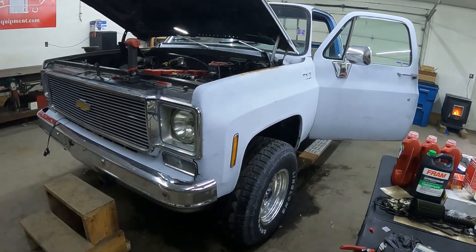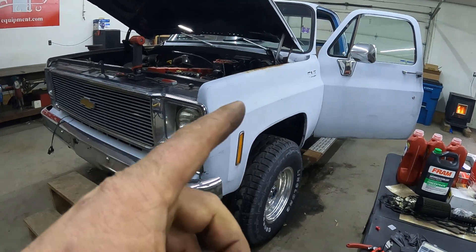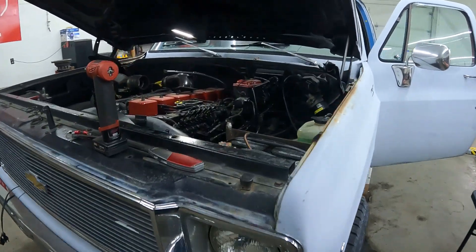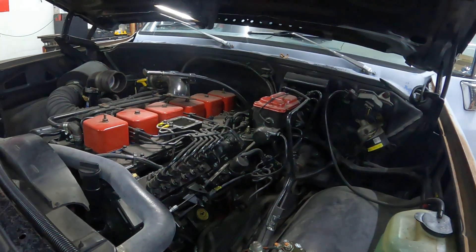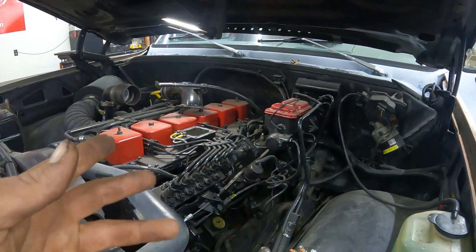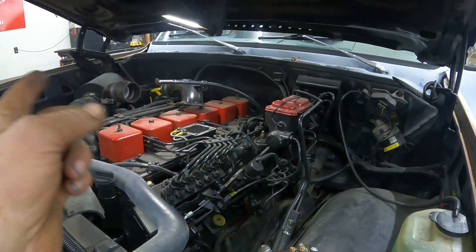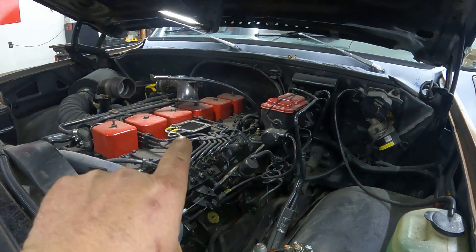Hey there folks, back at you with another video. I'm going to work on the 79 Chevy K20 with the Cummins swap. Today we're going to be installing a grid heater and I'm going to take you with me on how I do that. Please like and subscribe, it helps the channel out a lot, don't cost nothing. Let's get into this.